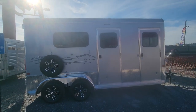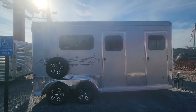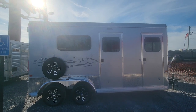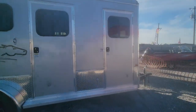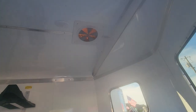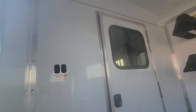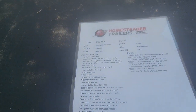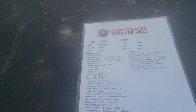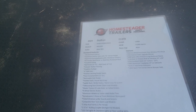Now this Stallion was a special order that the customer reluctantly had to back out on. This is a two-horse straight load. You have an escape door on both sides and a huge drop-down window on this side. Check out this tack room — it is an extended tack room, so you've got more room in the front. You can see the saddle trees are already installed. You've got a blanket bar up here, bridle racks, your fan, your LED lighting, and you've even got an entry door into the horse area. You've got switches for your lights and all that fun stuff. It comes with extras: drop-down feed windows, nice exterior color, the door in the wall, insulated walls, aluminum tread plate on the side, and the extension.